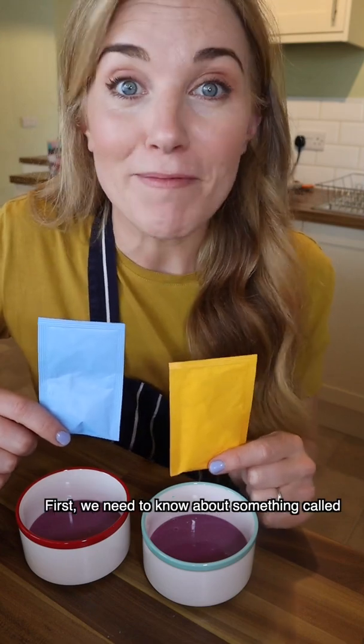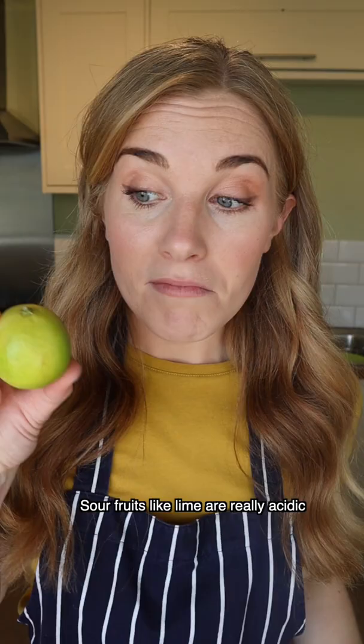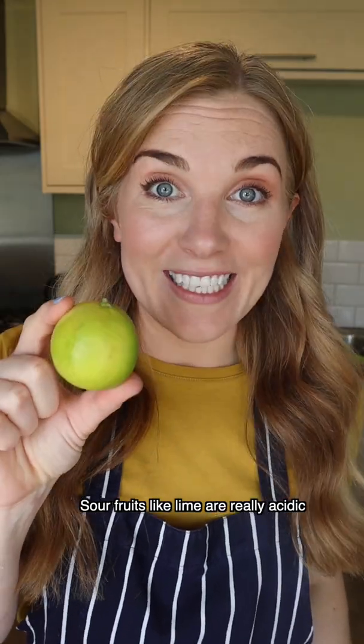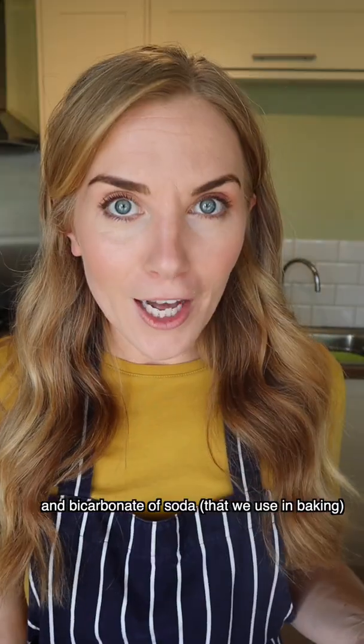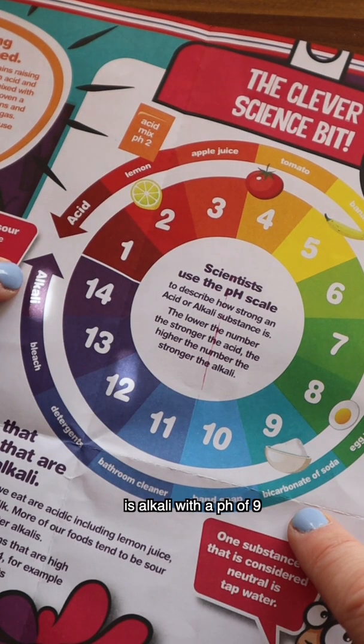First we need to know about something called the pH scale, which uses colour to describe how acidic or alkali something is. Sour fruits, like lime, are really acidic with a pH of 2. And bicarbonate of soda that we use in baking is alkali with a pH of 9.